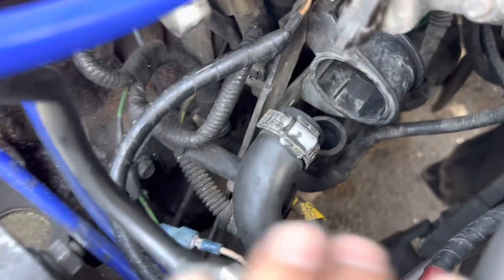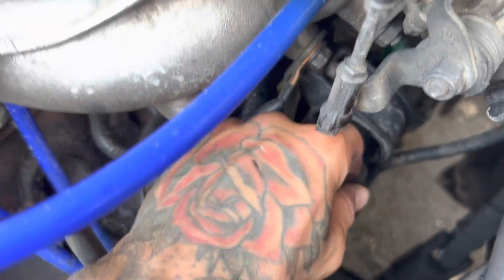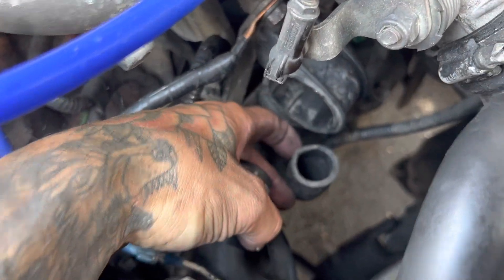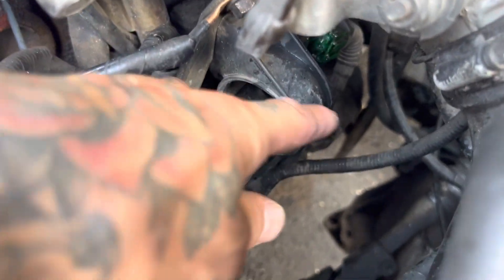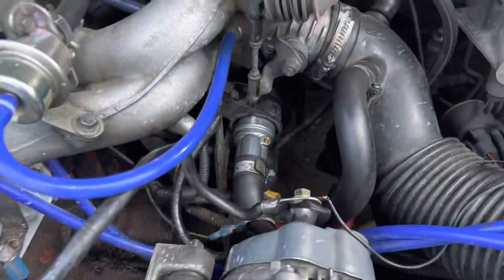Very simple. I'm going to put this bottom one in first, which looks like it's connected to here. Put this one in first, this one in last. And I'm going to clip it in. That's it. The old one's out, new one's in. I'm going to start it up.